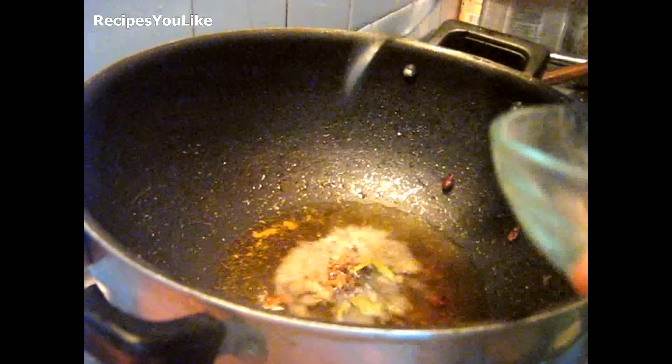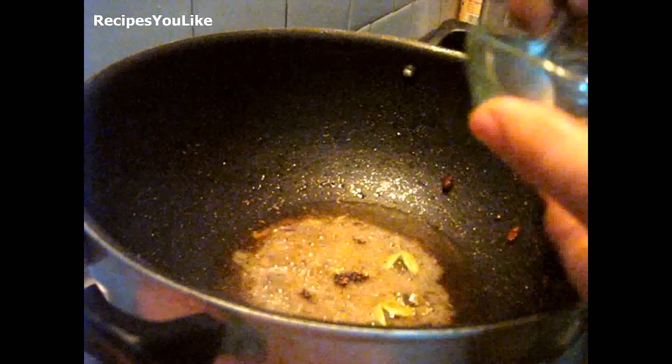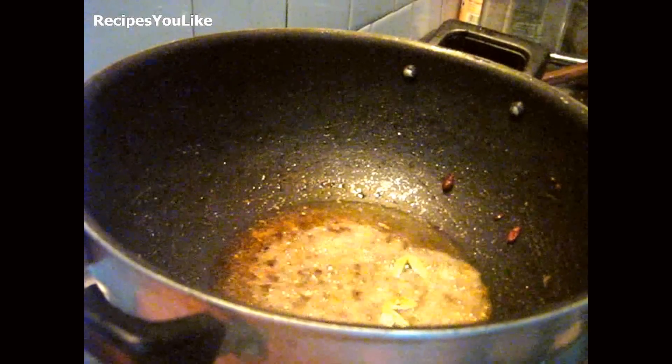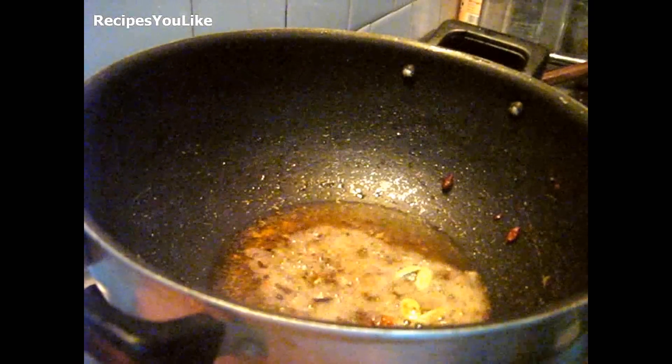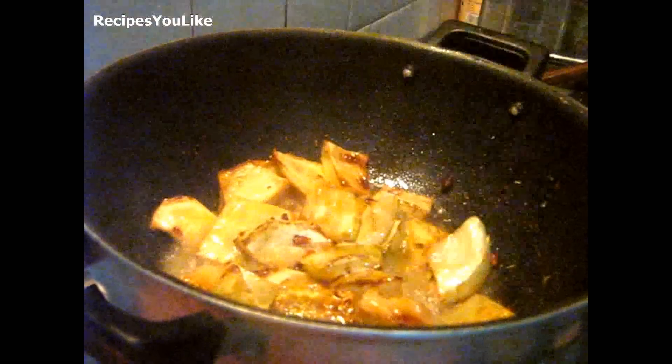Let us now start preparing the gravy. In the hot oil add shahi zeera, powder of cinnamon, green cardamom and black cardamom, cloves, then our fried lauki.